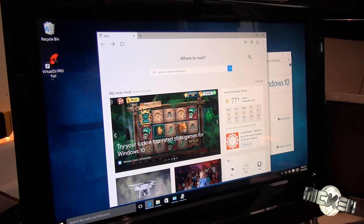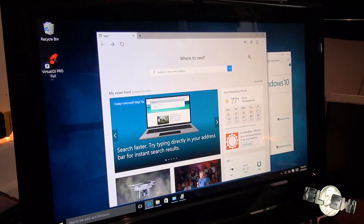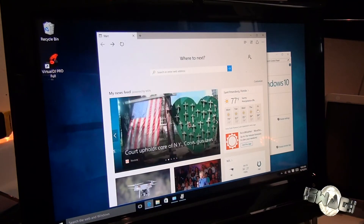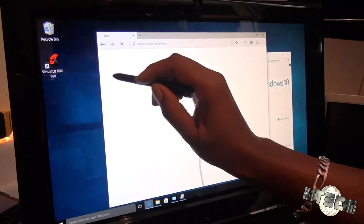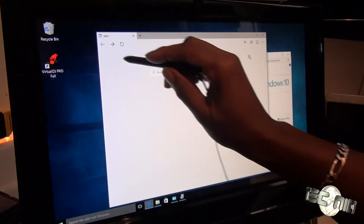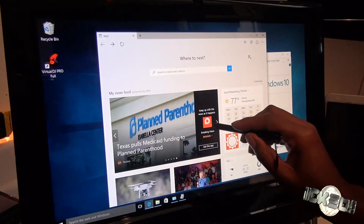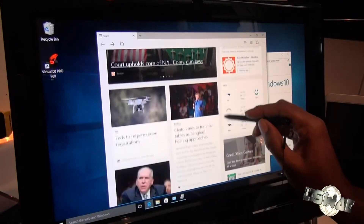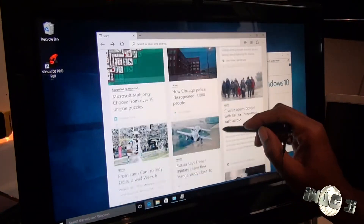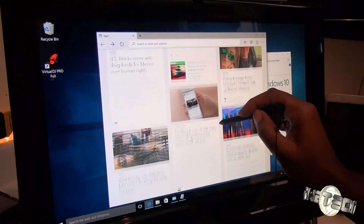Another thing I liked about it — if I can find my pen — I can use my pen from my TouchSmart or my EliteBook and use it with this too. It works just fine. The response time is flawless — especially for a computer of this age.